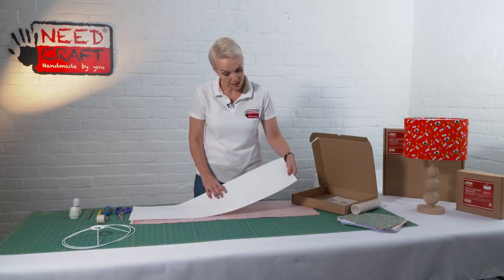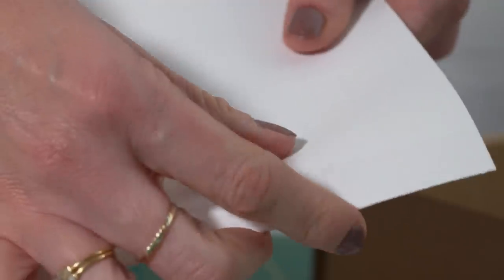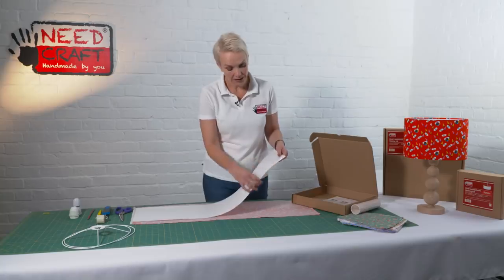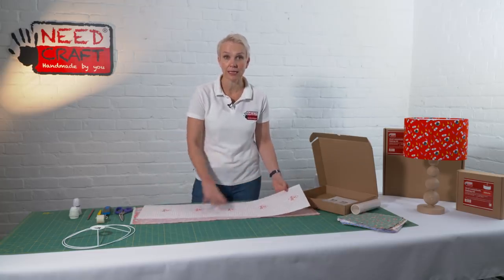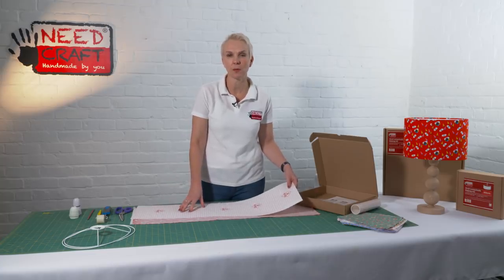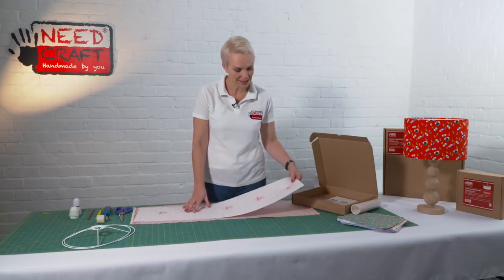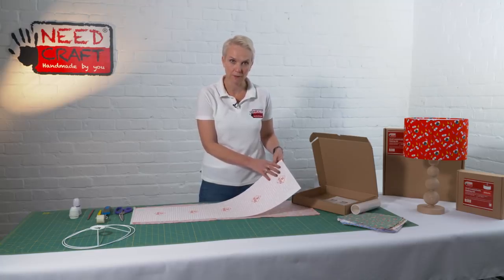On the back you can see there's a groove called a kiss cut — that's already made for you and we're going to take that section of PVC away at a later stage. You'll also see grid lines on the back which are there for cutting guidance. Everything is already cut and measured out for you, so you don't even need a tape measure. The PVC is sticky-backed, so we'll be peeling the paper off shortly.